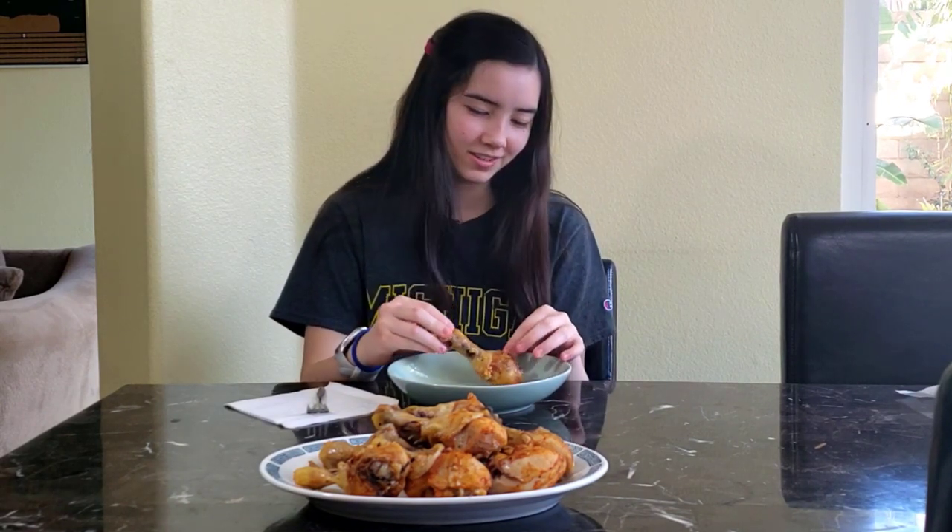Now let's see what my kids think. You see how the meat just falls right off the bone very easily. It makes these chicken drumsticks easier to eat. Flavor-wise, it just tastes like chicken — there's no real strong flavor to it. It's not really spicy. I feel like it's like boiled chicken flavor-wise.